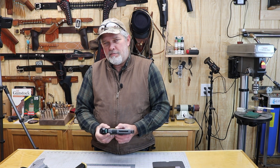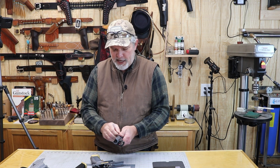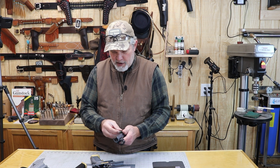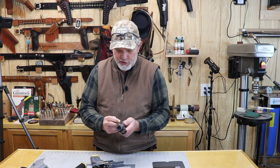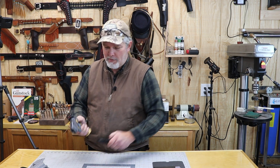Let me redo that takedown. Pull that up, pull that off, pull the barrel out, put it back in, make sure your recoil spring is all the way behind the lug — and there we go. That was a whole lot better.